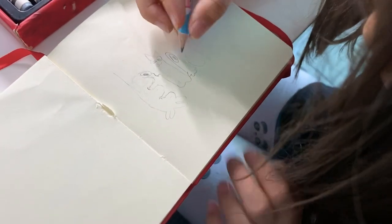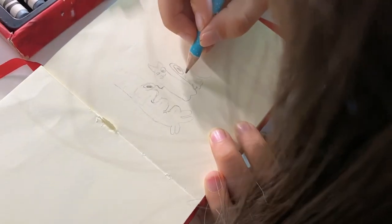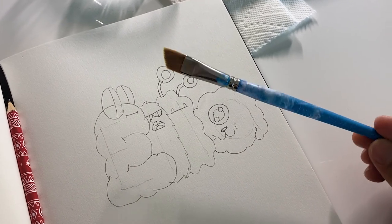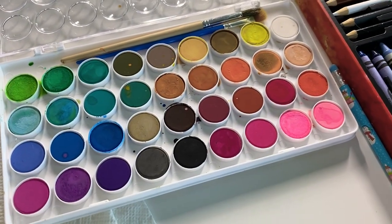It's looking really good. Next up we're gonna start coloring. Alright everyone, now it's time to color. I got my trusted paintbrush and so does Ella.